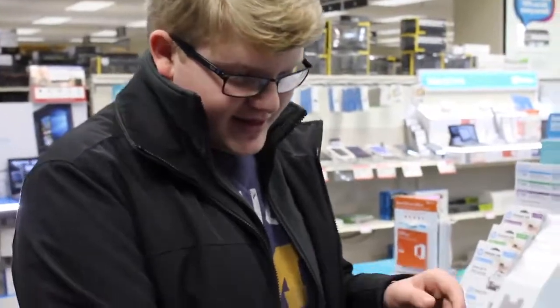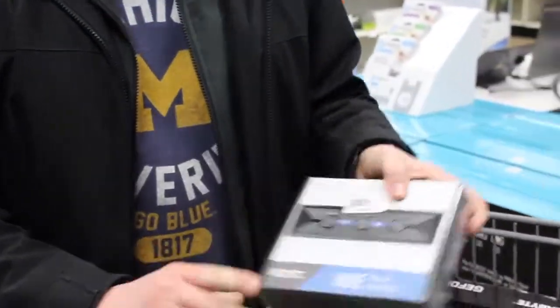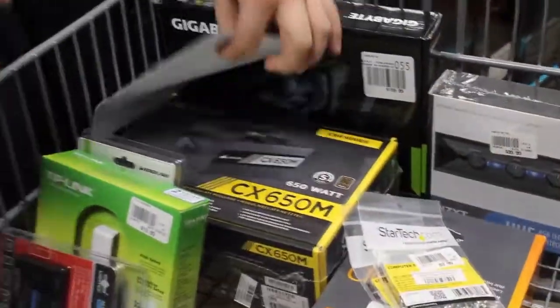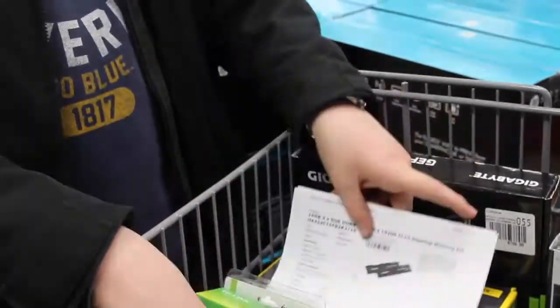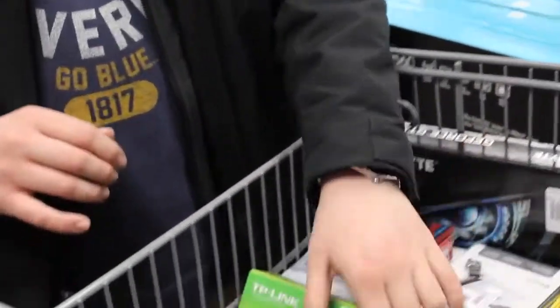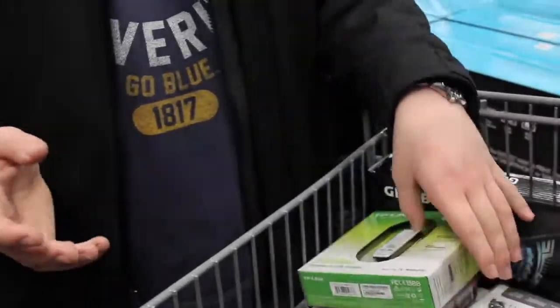Okay guys, so we finalized with all the parts. We got the graphics card. We got the Hue Plus LEDs for the computer — really cool. We got screws for the motherboard, our hard drive, our power supply, RAM, SD card adapter, Bluetooth adapter, and Wi-Fi adapter. So guys, we are all set and we're going to check out now.